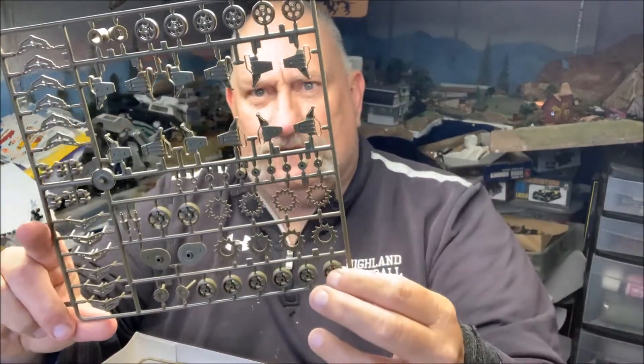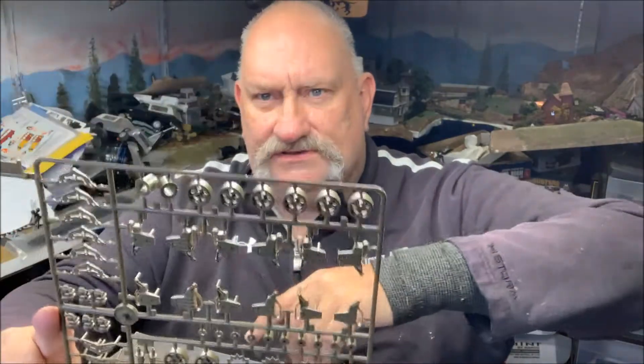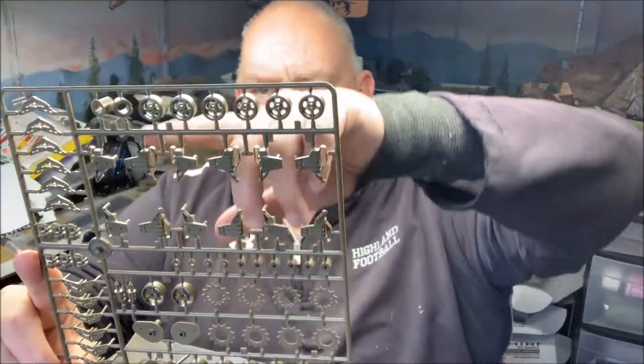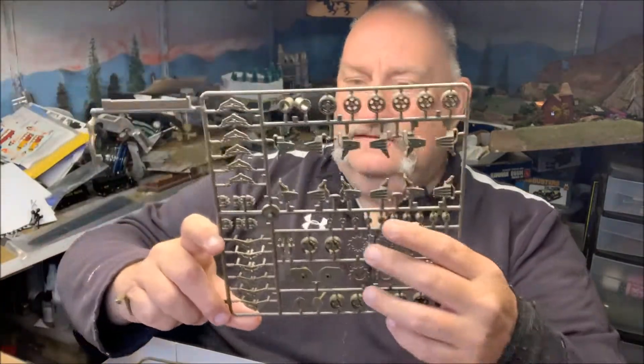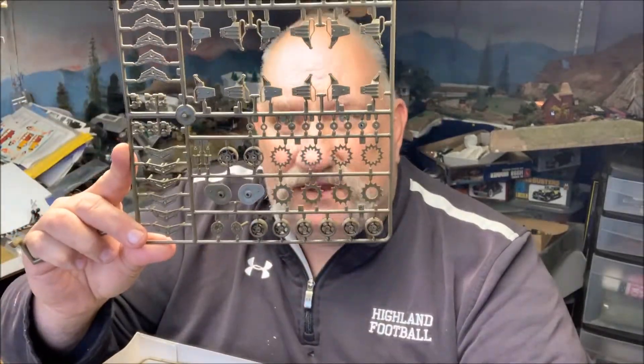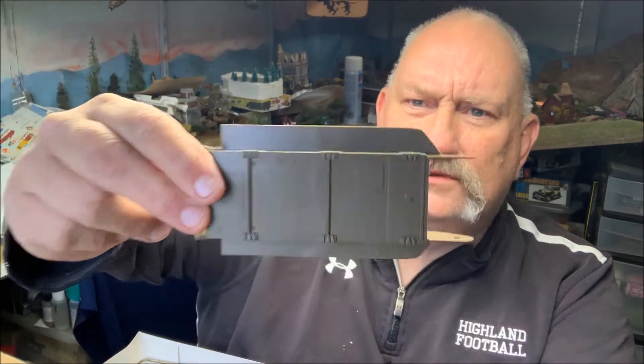You have the earlier style road wheels and your bogeys, your vertical volute suspension system. It's very simple on this kit, which I like. I don't like 50 parts just to build one piece of suspension. I like to finish and detail, not sit there and build for six months. The lower hull has no injection pin marks — molding is good on this.